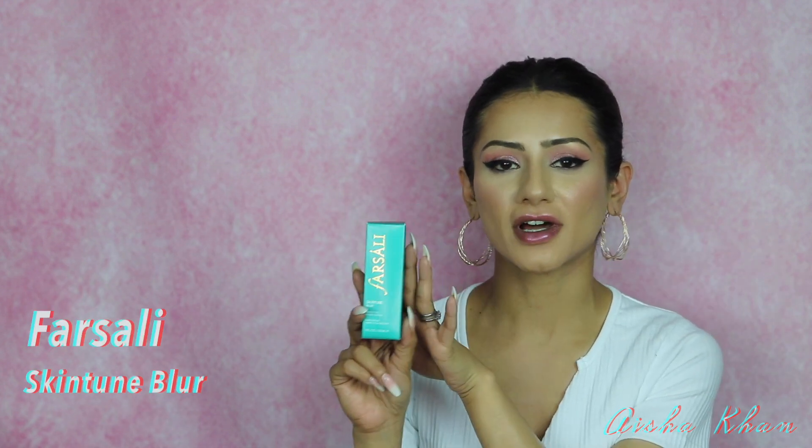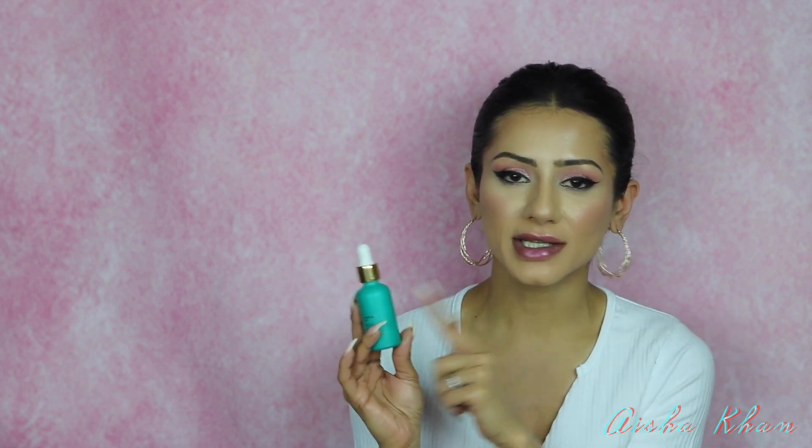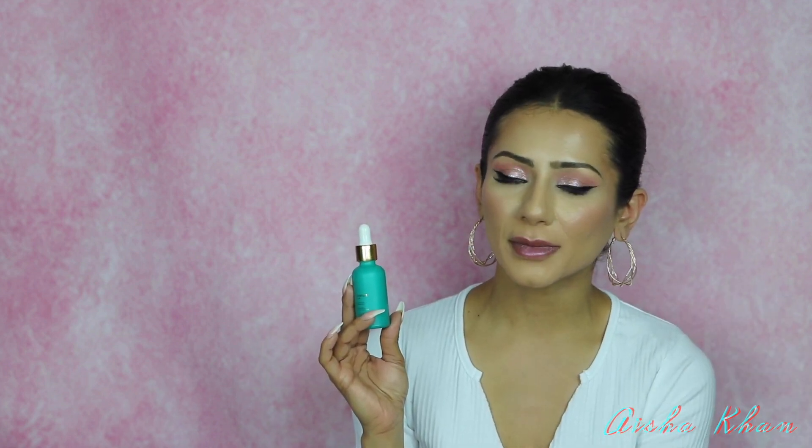Next is the Farsali Skin Tune Blur Primer — I purchased a backup because I didn't want to run out; that's how much I love it. My skin really loves this stuff. I feel like it has a bit of skincare in it too — I can wear it on days without makeup and it does my skin wonders, fading signs of open pores and creating a smooth primed surface. It smells like cucumbers, with a sweet citrusy scent.